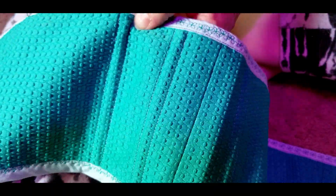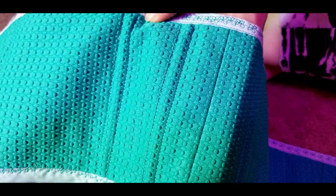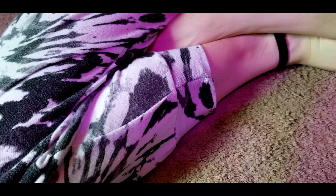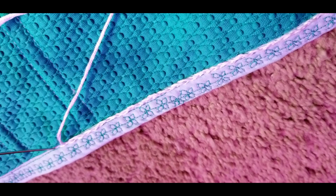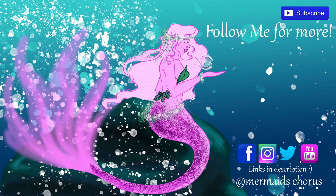I decided to fight my perfectionism anxiety and just try to let it go. But in the end the stitches really ended up bothering me and I didn't want to damage the bias tape by removing them. So I decided to just cover them up with a small hand-embroidered chain stitch. You could also use a fancy machine stitch — just be careful not to make things worse, because I've done that before by getting too carried away.